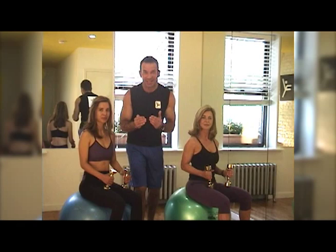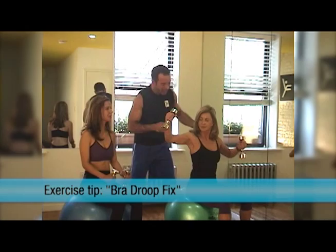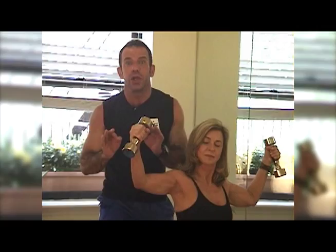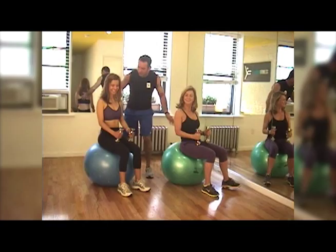Today I'm going to share a great tip I call the bra dupe fix. Open your arms for me, Sandra — it's right here, under the armpits and the breast. This area is a target zone for girls. Many of my clients complain about it, and it's a real concern. So I'm going to share a tip to fix that — let's go!